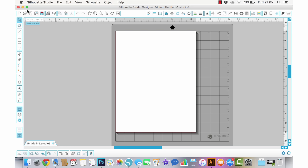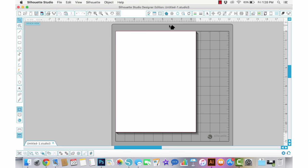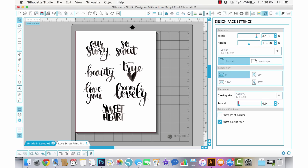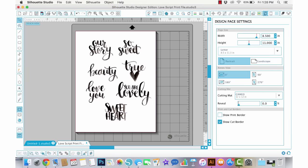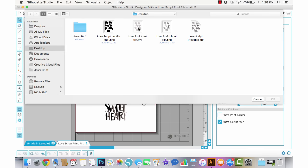First I'm going to open my file — just go to Open, I have it on my desktop. If you have the Silhouette Studio Designer Edition you can use the SVG file; if not, you'll need to trace the PNG file. I'll show you with the SVG file first. Either way, you're going to open the love script print file, so I'll go ahead and open that. You can see the printable there, but right now there's nothing to cut, so we need to open the cut file. I'll go back to Open and open the SVG file.